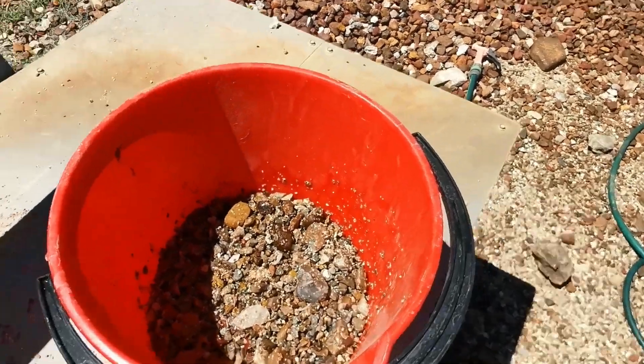Alright guys, I'll continue doing the wheelbarrows and then I'll see you up top. We'll see what we end up getting as a result on the first dig. Alright guys, here we go.